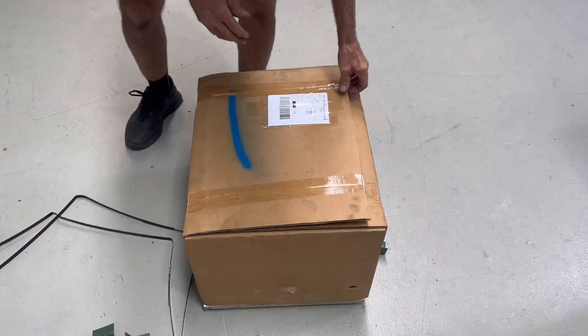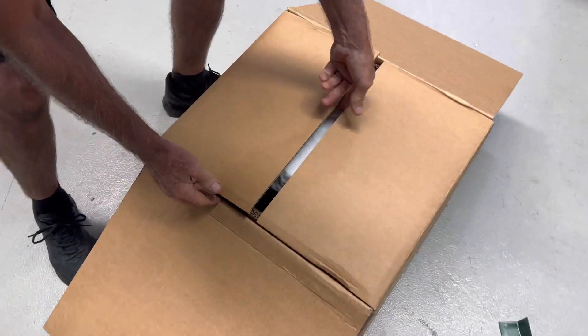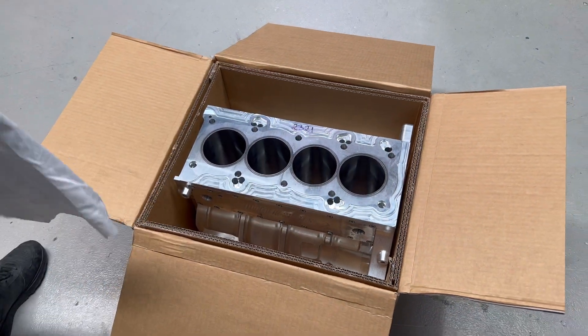What have we got? We're finally going to be back in action for you guys after five months, having a bit of a break because we're waiting on a nice shiny billet block. Let the party begin.